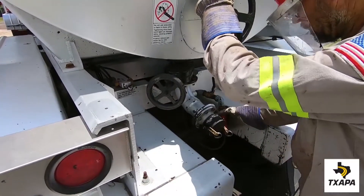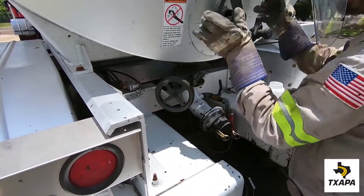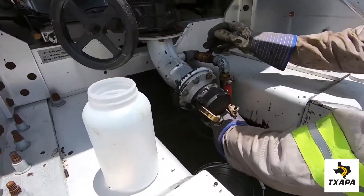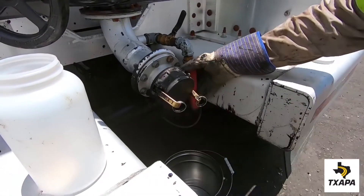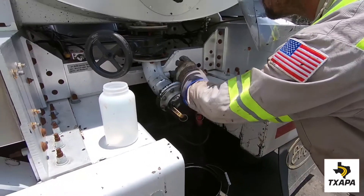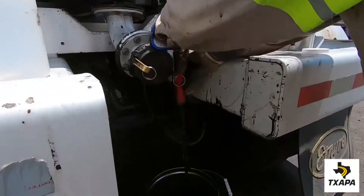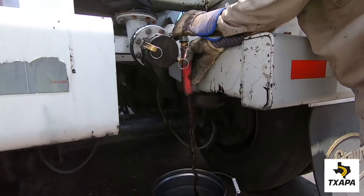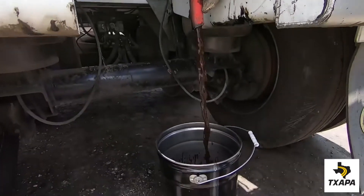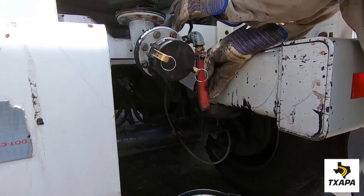The technician positions the waste bucket underneath the drain valve and slowly opens the main valve and then opens the drain valve. Positioning to make sure the material is captured. Again, this is done to purge the line of any residual emulsion. Approximately one gallon needs to be drained off prior to filling up the sample container.